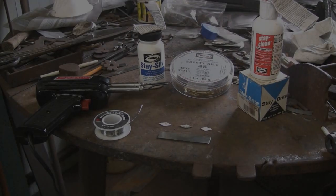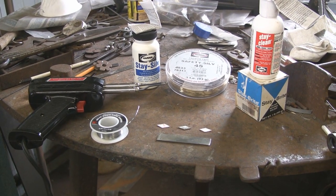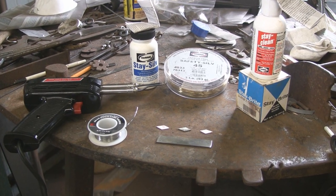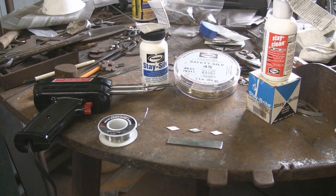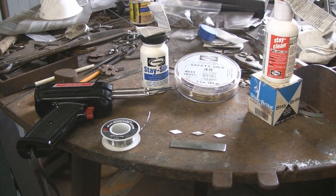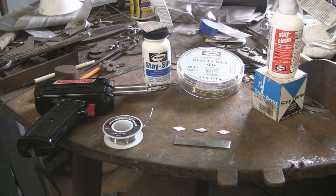Today I'm going to do a demonstration on silver soldering. I'll be using Harris products — the hard solder and soft solder — and I also have some Radio Shack lead solder at 60-40 and a soldering iron. For the Harris products I'll be using a Victor torch with a tip on it.